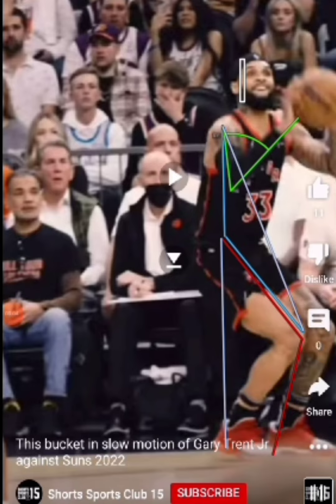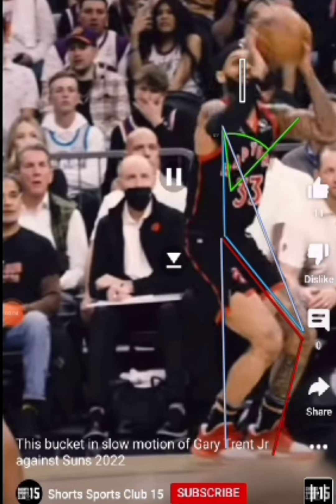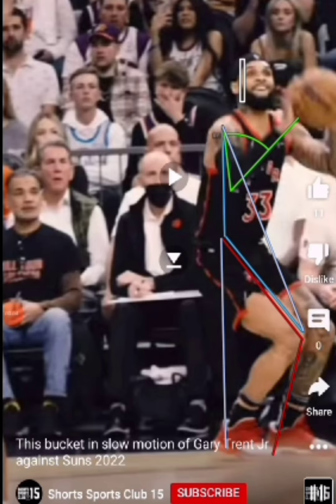The second triangle is between the shoulder, hip, and kneecap, and there's power again so that the player can get their shoulder, hips, and knee in a straight line up and down within the basket.